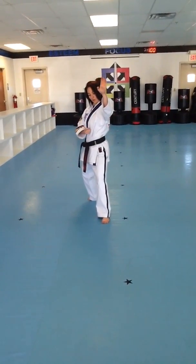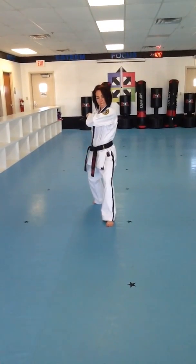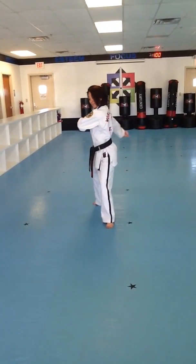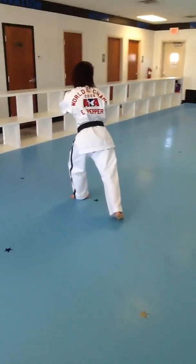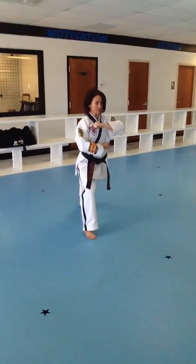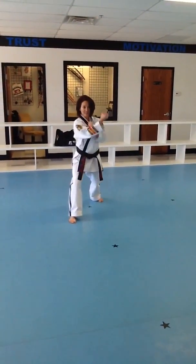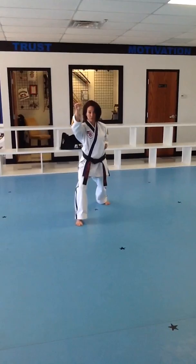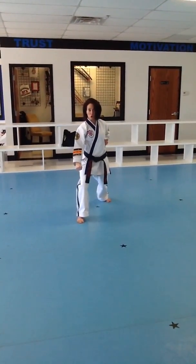Right here. Close the bottom hand, top hand. Back leg spins behind me, around, all the way into a front stance. Bottom hand, palm up. There's a single outer forearm block. I set for a low block in that front stance. Low block.